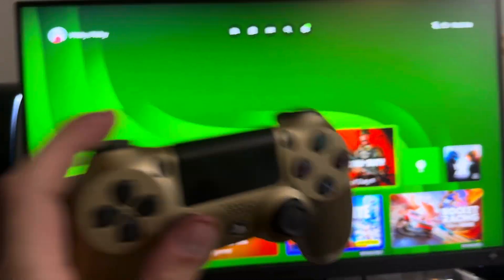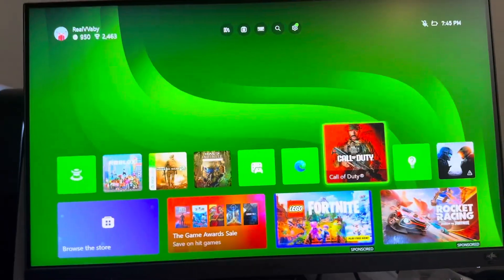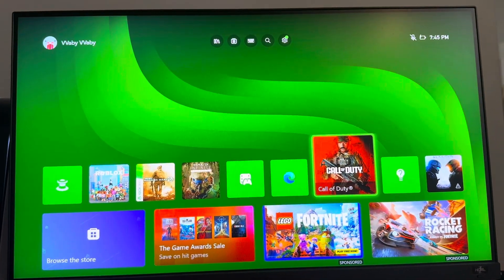It just needs more power. But yeah, that's how you do it, guys. And you can play Modern Warfare 3 on the Xbox Series. I hope you guys enjoyed this video and I'm out. Peace.